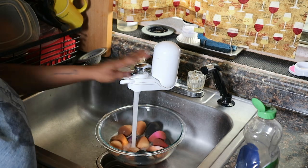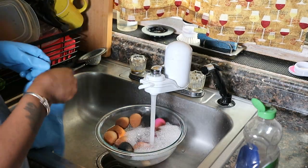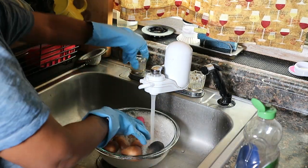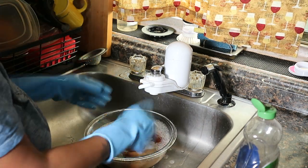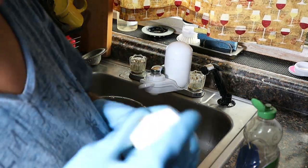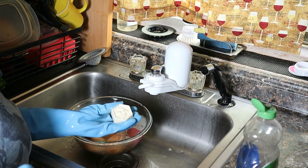I'm just going to be filling up this bowl with some pretty hot water and a drop of this soap. I'm putting on gloves mainly because I use very hot water and I get my nails done, so I don't like water getting underneath my nails. That's why I wear gloves — you don't have to if you don't care.